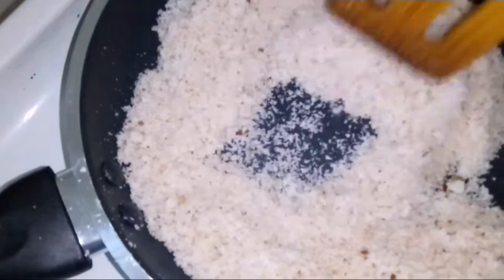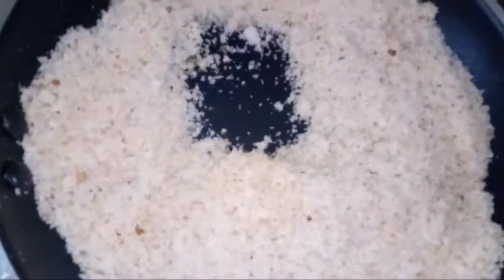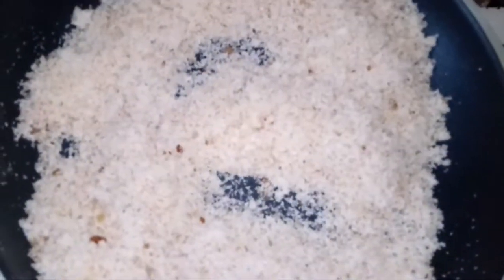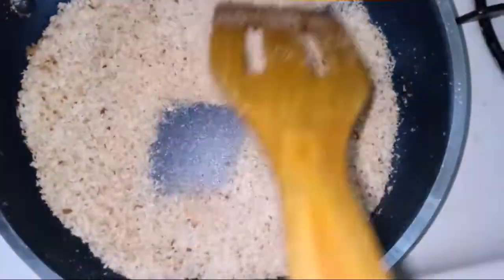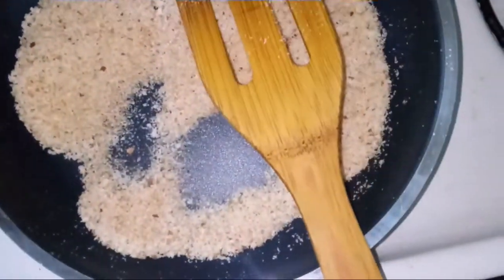I am going to continuously stir the small pieces of bread until they turn a brown color. Now the bread crumbs are ready.